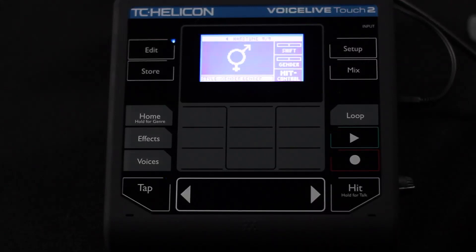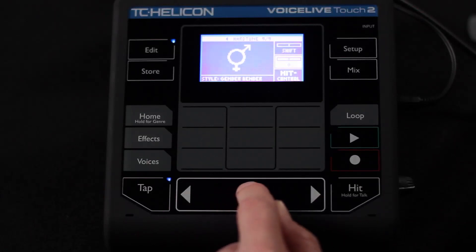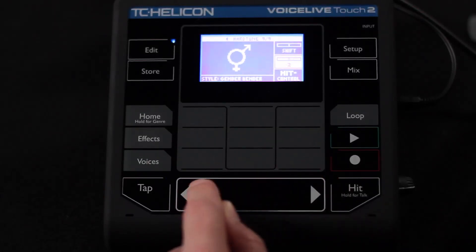We also have gender bender. That's not necessarily a correction — it's just giving you gender adjustment that you can go through. That's one you would use if you wanted to really adjust the gender of your voice and make it sound quite different.